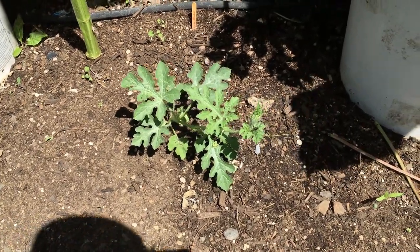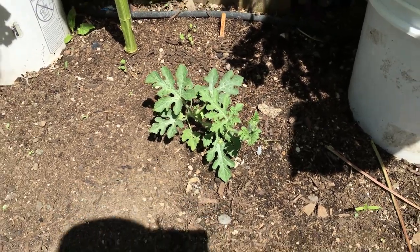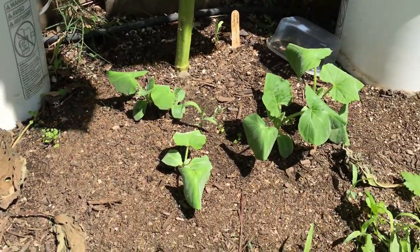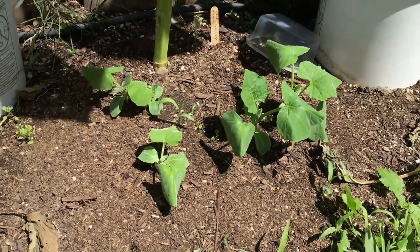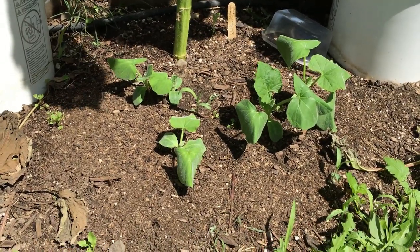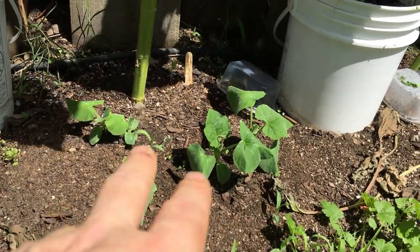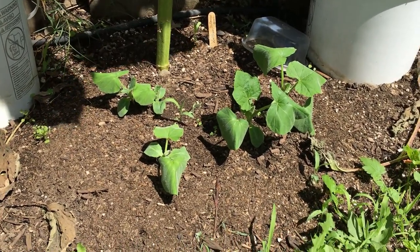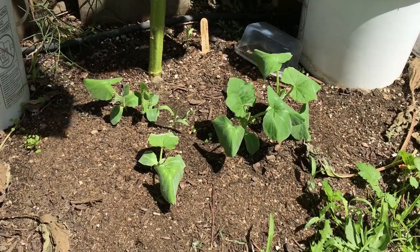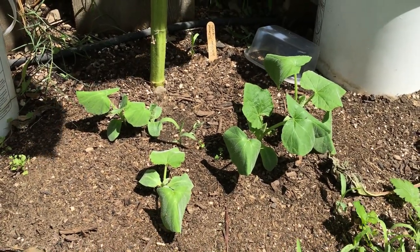Right down below we've got a really young looking watermelon plant — this one's a Sugar Baby, so it should be a nice small melon. If it gets going, they don't have to be very big and don't take too long to develop. Right on the other side is our Waltham Butternut Squash, planted out seeds a couple of weeks ago. I'm gonna have to thin these out — pick one or two of the strongest plants. Problem with squash is they don't really like to be transplanted or dug up.